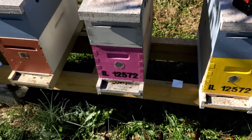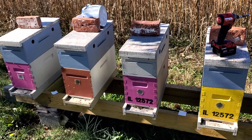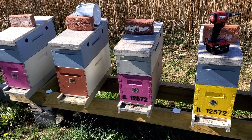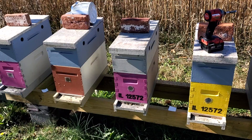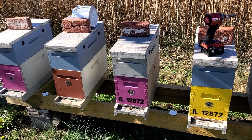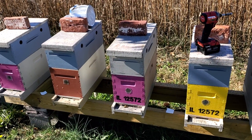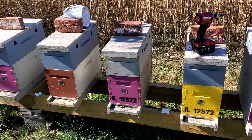As far as mite treatment, we do oxalic acid vapor. We treat them in the spring three times, three weeks in a row — once every weekend for the first three weekends that you can work bees. After that we go once a month until around mid to late October, and then we treat them again three times before winter. That should catch most of the mites that are sealed in the brood.